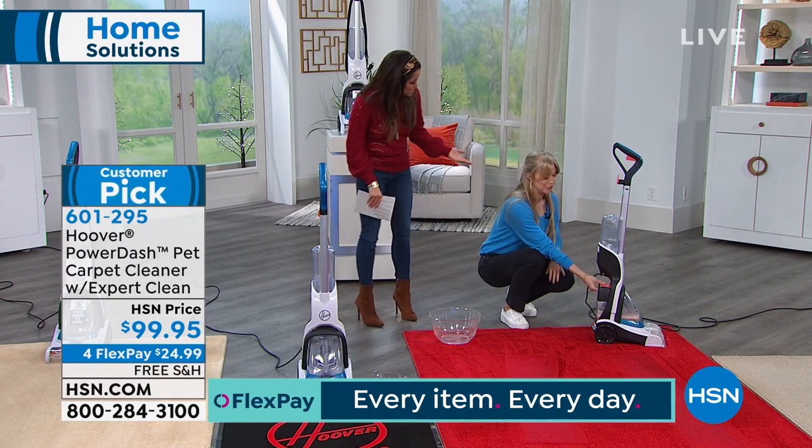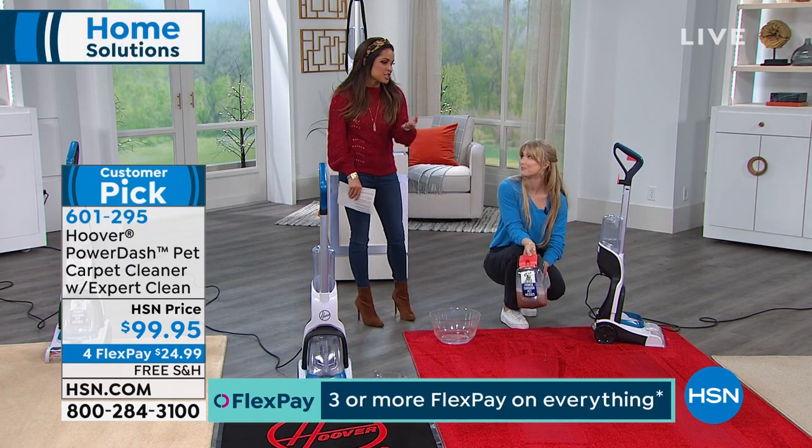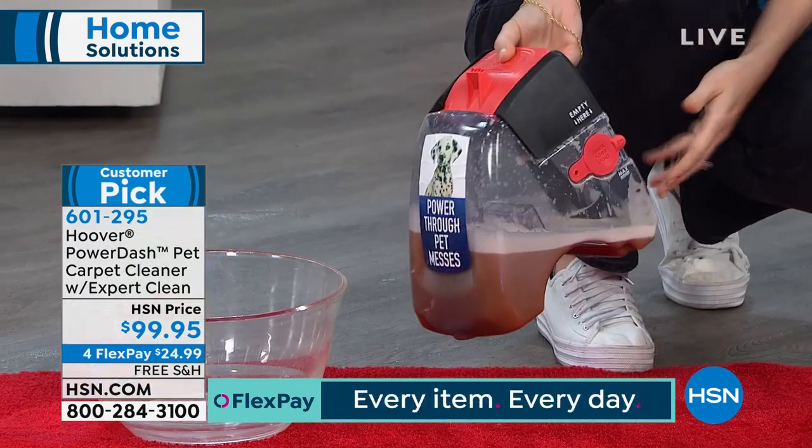You're renting someone else's dirt. If you hire someone, what do you pay — maybe $100 a room? This is $99 and you own it, and you can use it as often as you need. With free shipping and handling today, and a flex payment of $24.99, wait till you see everything we just collected out of that rug.